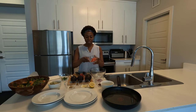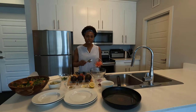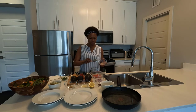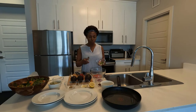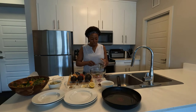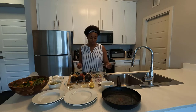First I have half of a roma tomato, chopped up into small chunks, going into the bowl as part of the guacamole. I also have one green onion. If you want to substitute that with chives or cilantro, go ahead. Green onion is what I had today, so I'm throwing that in as well.